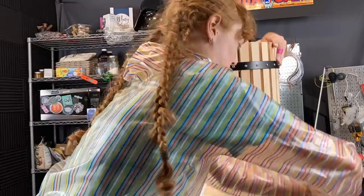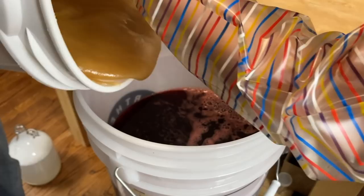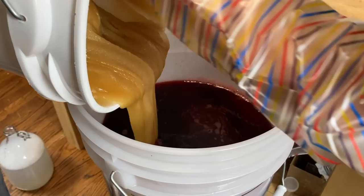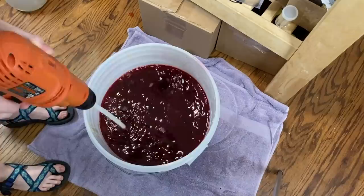Once we had extracted all of our cherry juice, it was time to get our gallon of honey in there. This honey was incredibly crystallized, but I had weighed it out so I knew exactly how much was in this bucket, and we just scraped it out until the bucket was empty. Then we brought out my wine whip attached to a power drill and blended the honey into our cherry juice.